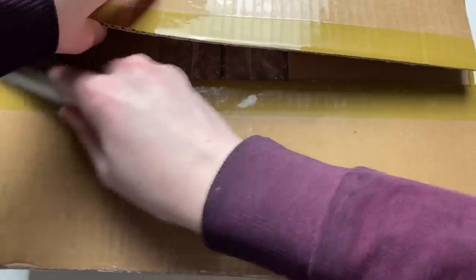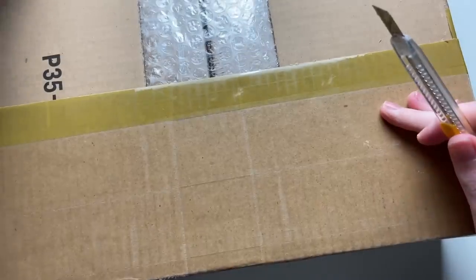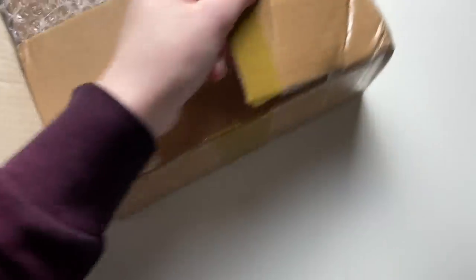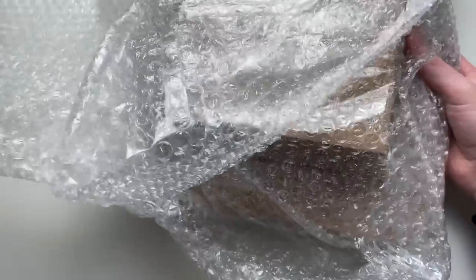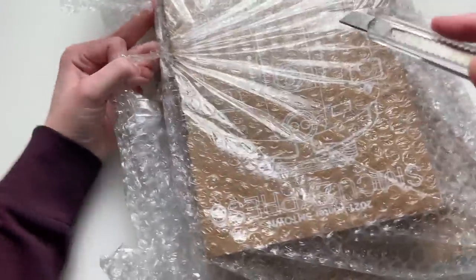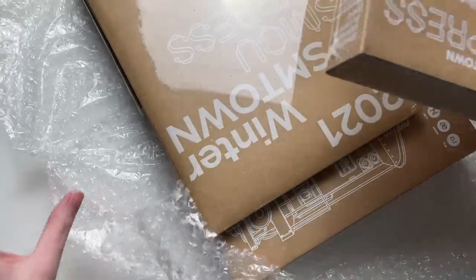Yes, of course it is the SM Town versions of the SMCU Express album. I think I bought three — I wanted four but they're kind of expensive. I also got a couple of other group versions. They're kind of big. I'm a little bit nervous because you can literally pull anyone under SM, it's kind of nerve-wracking. No wonder they were so expensive.